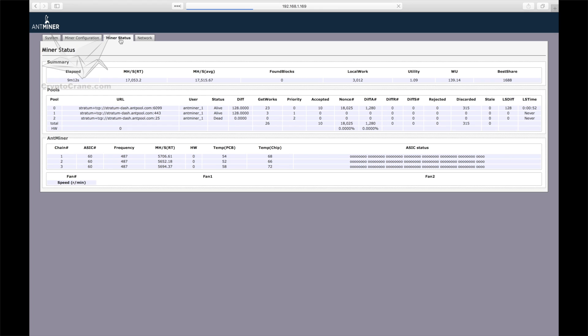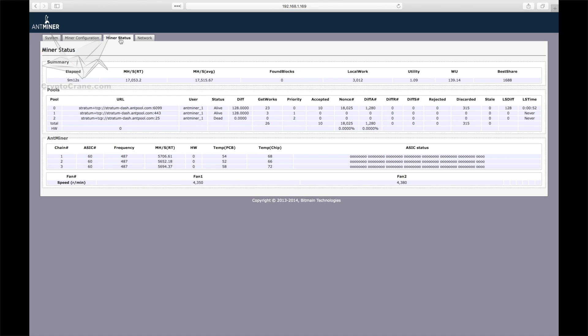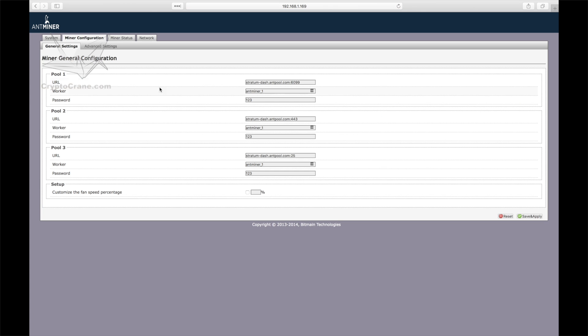Wow — that's 17.5 gigahashes per second. That is more than a 10% improvement over what they advertised. It appears that all 180 ASIC chips are fully operational. But these chip temps look a little higher than what I'm used to seeing — I'm pretty sure the cutoff is 80 degrees Celsius, and I'm seeing 72 here. Let's get our pools configured and get this machine mining.